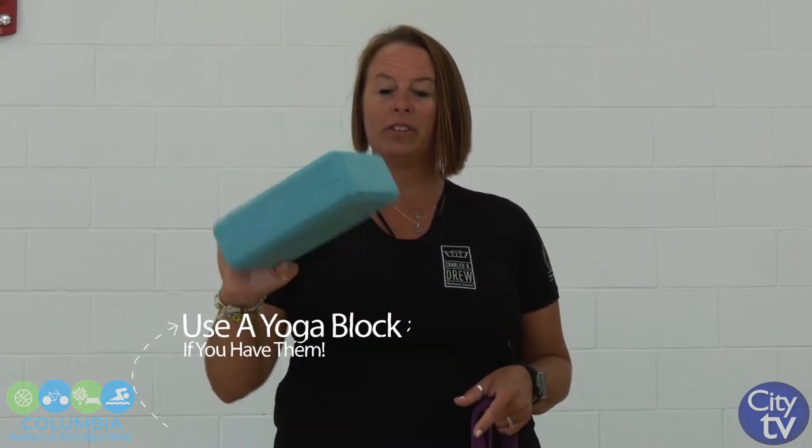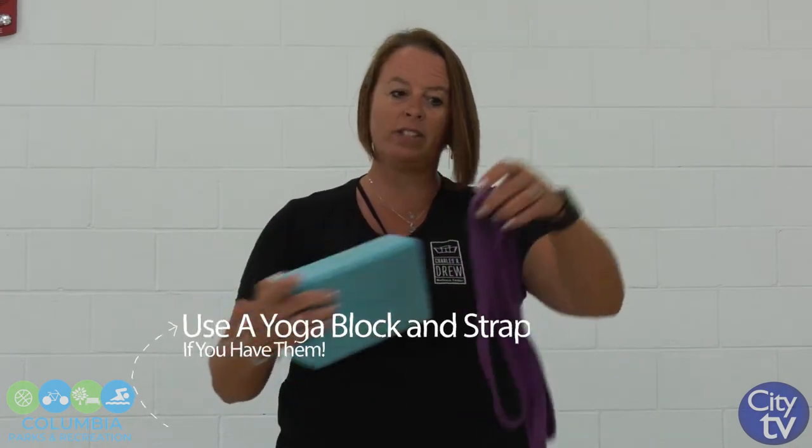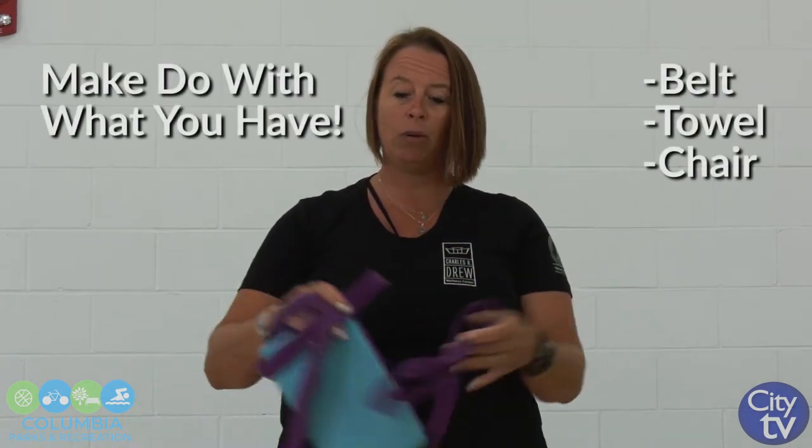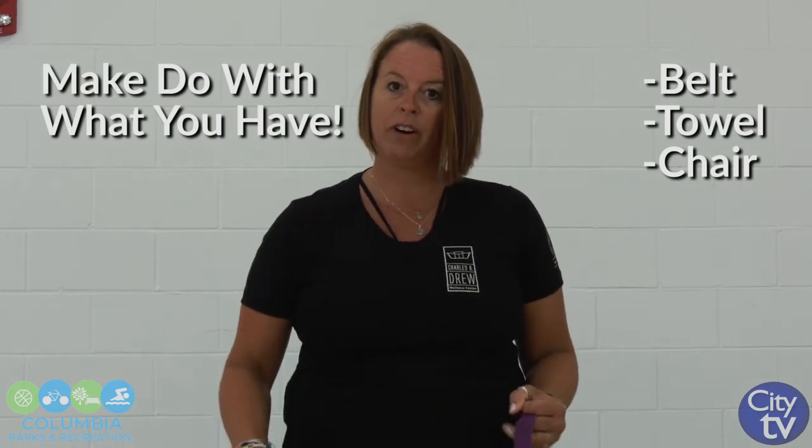Hello Columbia, we're here today at Drew Wellness. I'm Diane, fitness coordinator over here. We're very excited to bring some yoga at home for you. I want you to grab a couple things that might help. If you have a yoga block — they come in different sizes — or a yoga strap. Now if you don't have these, you can grab a belt or a towel, or just something stable that you can use to prop yourself up on. You might need a chair, which is totally fine. We might go a little deeper in our next video session to do chair yoga, so everybody can do this one.